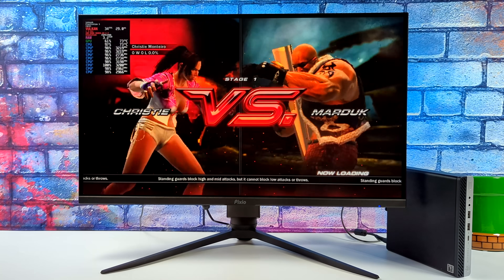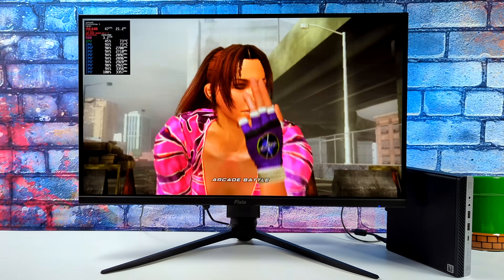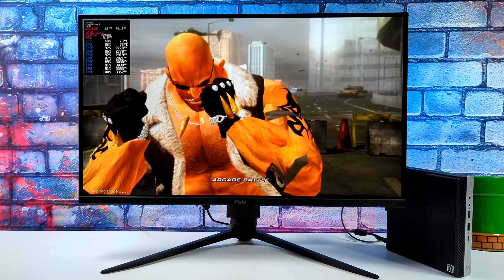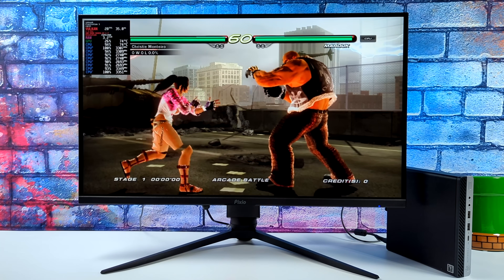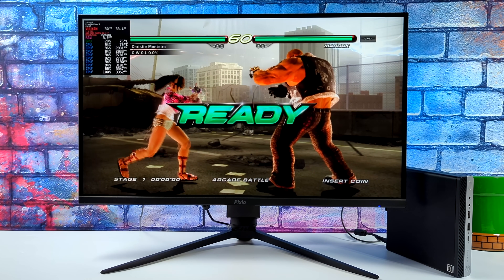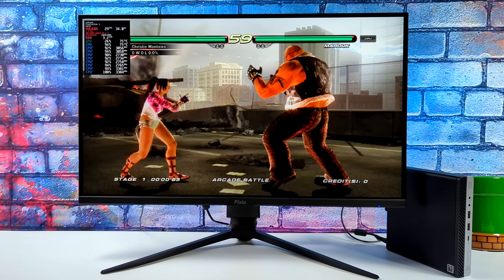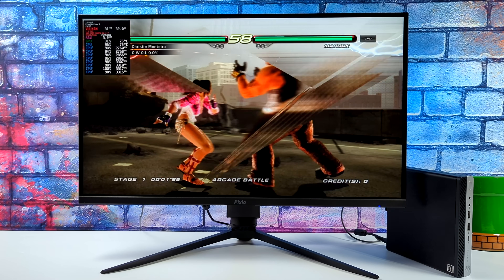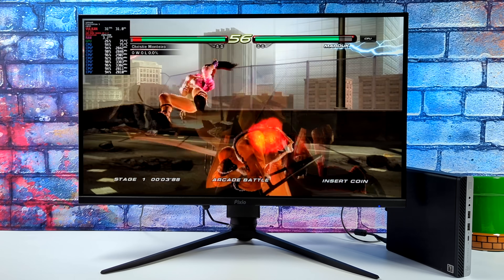Unfortunately, at the time of making this video, it doesn't do great with PS3. I tried the RPCS3 emulator in Linux, and I also went back to Windows just to test it. No matter what settings I use, I just can't get full speed. In Linux, I've got a lot of glitching going on. I tried OpenGL just to see if that would help — I know Vulkan is going to perform better — but it's just not a great experience, and this is an easier game to emulate.